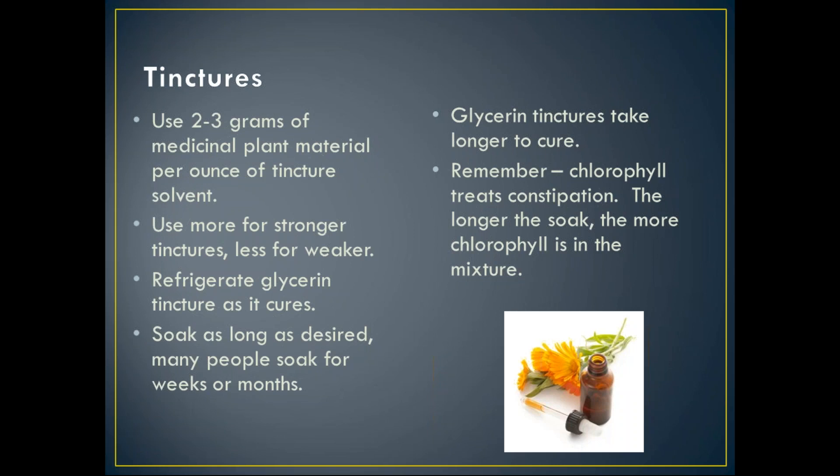With vegetable glycerin, you do need to refrigerate it as it cures, and it does take longer to cure than an alcohol-based tincture. You can soak these as long as desired — the longer you soak, the more plant material is drawn into your tincture. Some people soak for weeks or even months. Also remember that chlorophyll, being part of the cannabis plant, will get into your tincture — the longer the soak, the more chlorophyll is in your mixture.